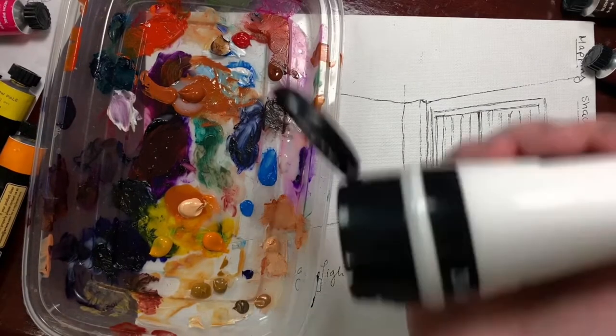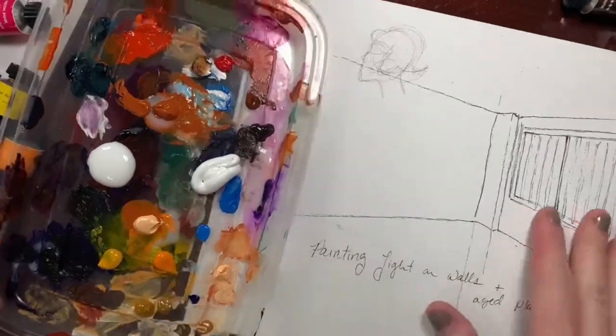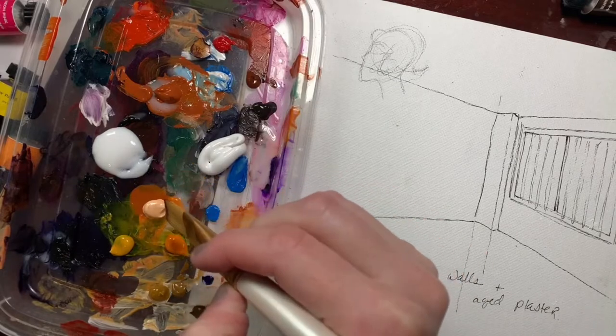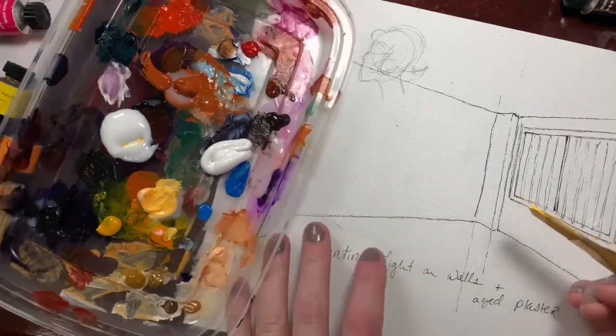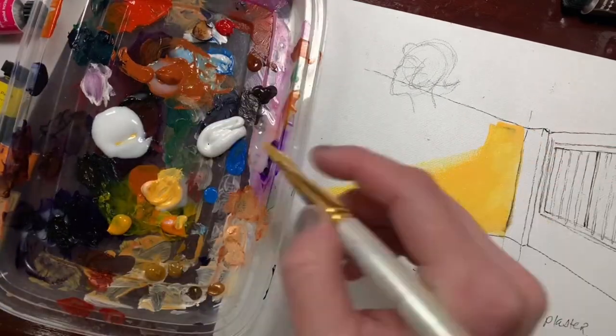First thing we're gonna do is get a bunch of colors out that are sort of in this range. So we've got whites, yellows, oranges, a little bit of peach. I like a green and a blue and some different browns to mix in for my shadows. This is my blending medium just to help me get stuff down, and real quick we're gonna assign kind of a base color.